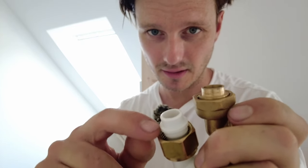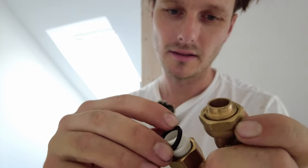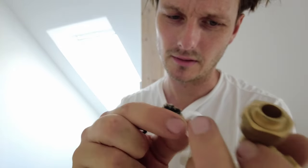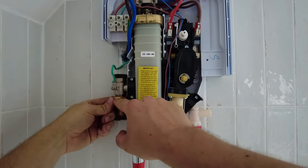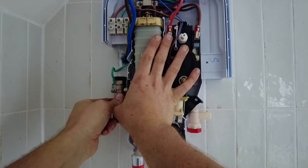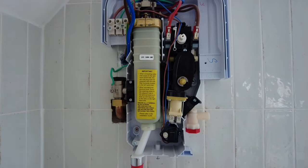Just a side note on these tap connectors - be careful. You see here you get these little washers. I had a rubber one on this one, a rubber one on that one, and then the solder ring one that I've used is a plastic one, which I don't think is very good, so I'm going to be using one of the rubber ones. Because it's got the rubber washer in it, it's just literally hand tight - that's all you need.